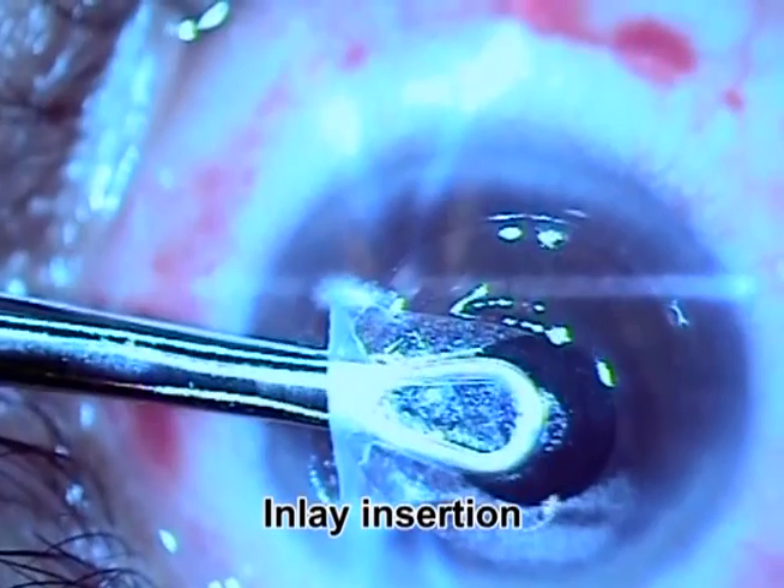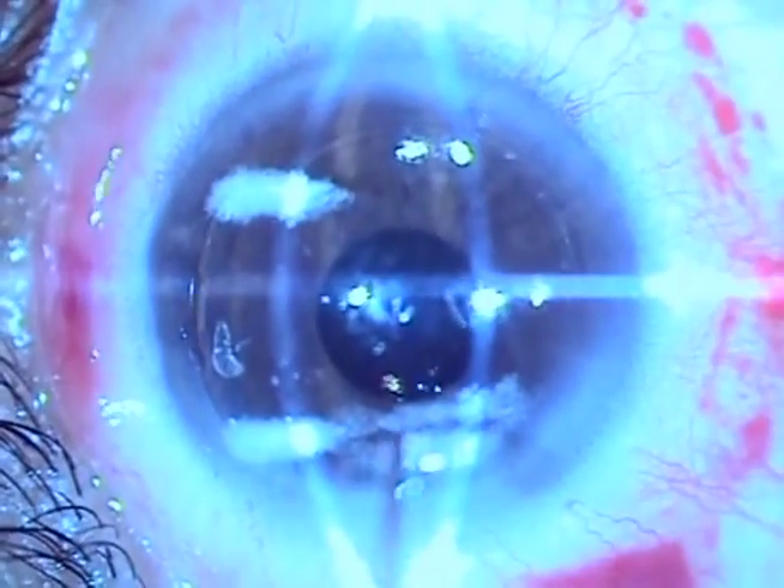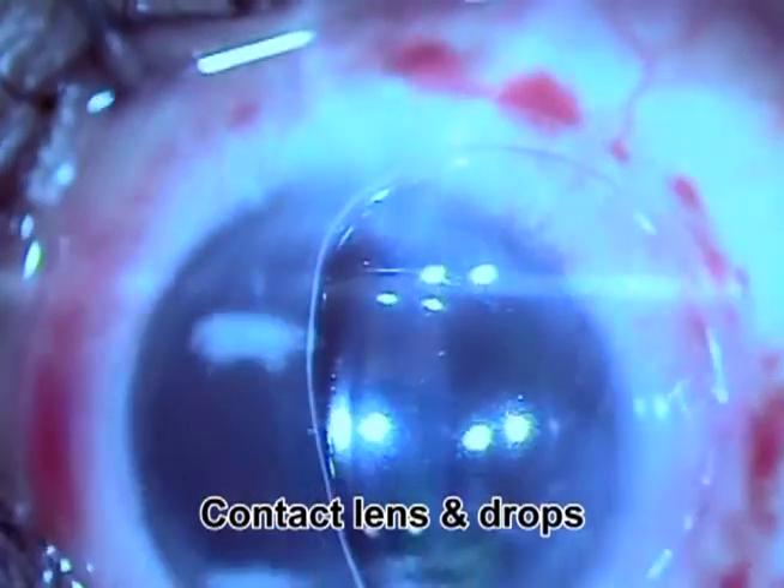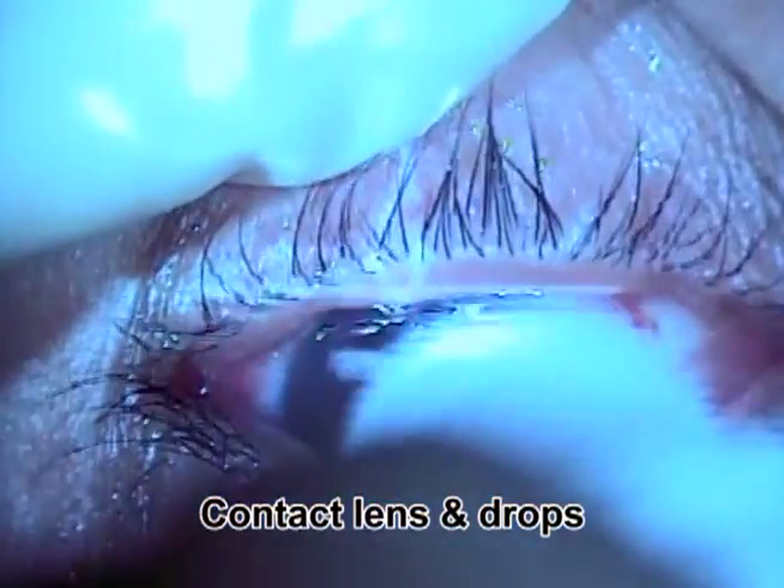Then we prepare the inlay and, under direct visualization, place the inlay in the desired position. A contact lens is applied and drops are given. Surgery is complete.